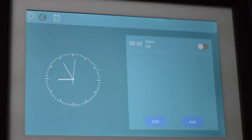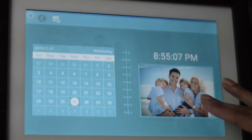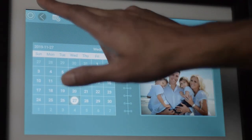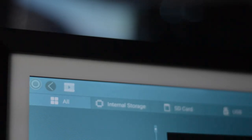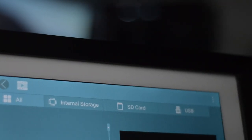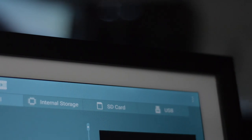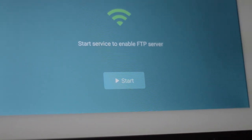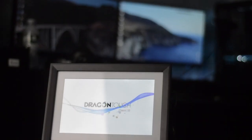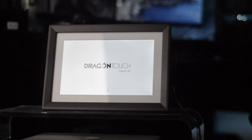Let's take it to the next level. Say you have Thanksgiving, all your friends are here, and you just realized you didn't update your picture frame's SD card — this has 16 gigabytes of storage — and you want to show everyone your latest wedding photos. Well, it has something called built-in instant wireless sharing. You simply use the app and you can send images directly to the frame from your phone in less than a second.